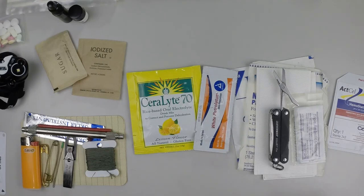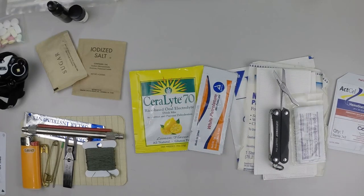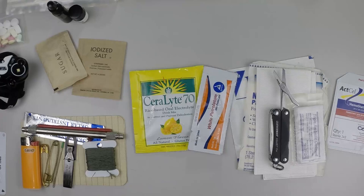I'm Cache Valley Prepper and this video is about first aid components and medical components for pocket survival kits. It's one more video in the series on pocket survival kits and contents. The main injuries people are exposed to in survival ordeals are exposure, cuts or lacerations, blisters, bleeding, shock, and longer term can be infection.